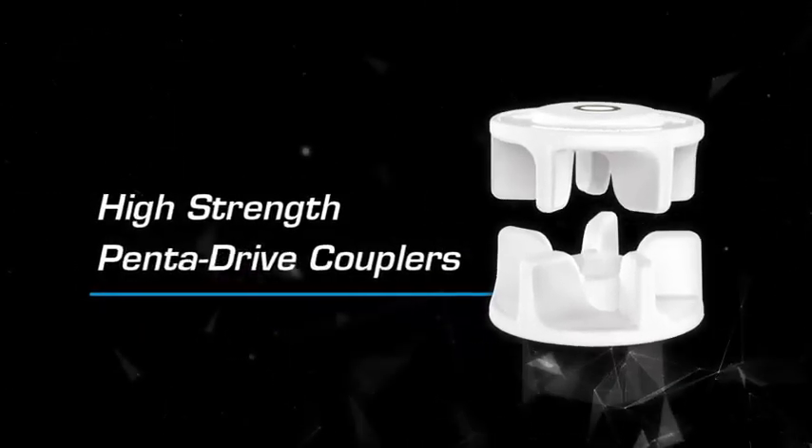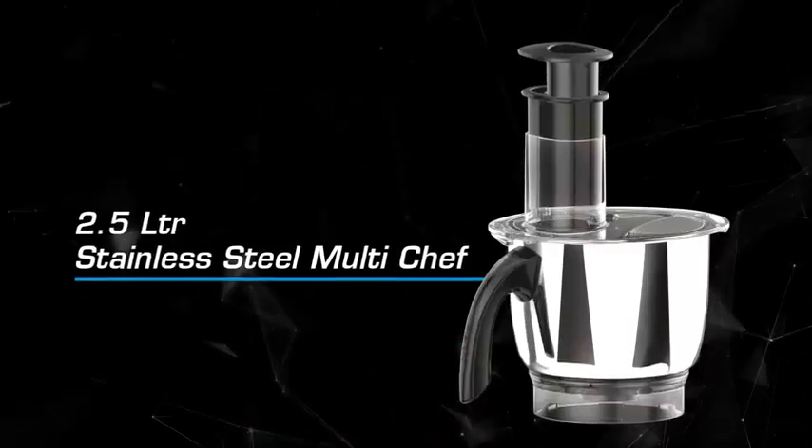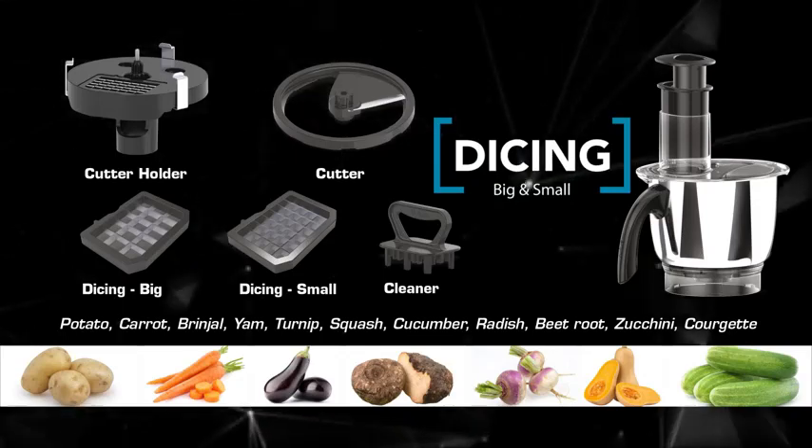Penta drive couplers for high strength. Long life silicon gaskets. Bigger 2.5-litre stainless steel multi-chef. Dice in two sizes — big and small.